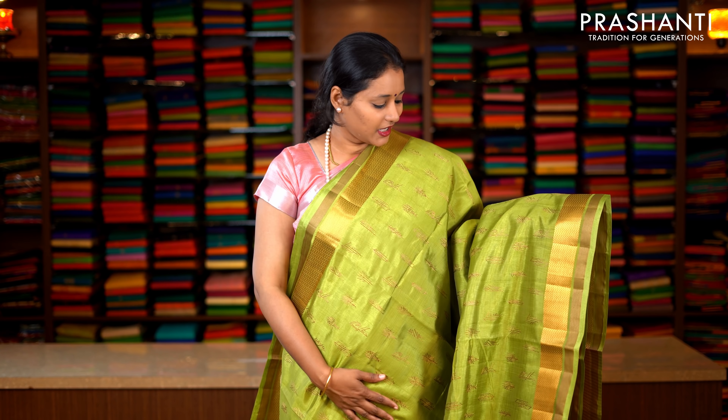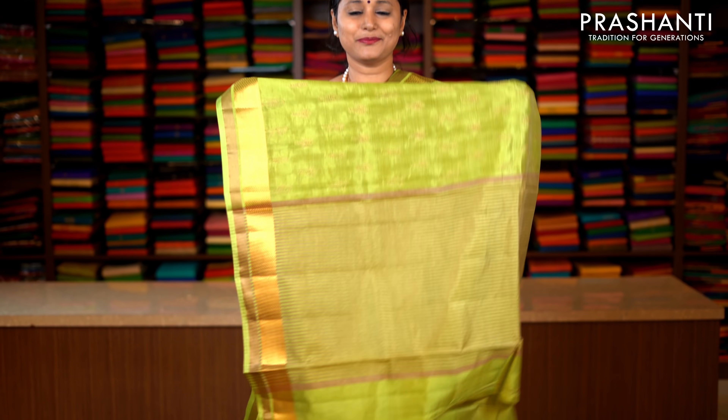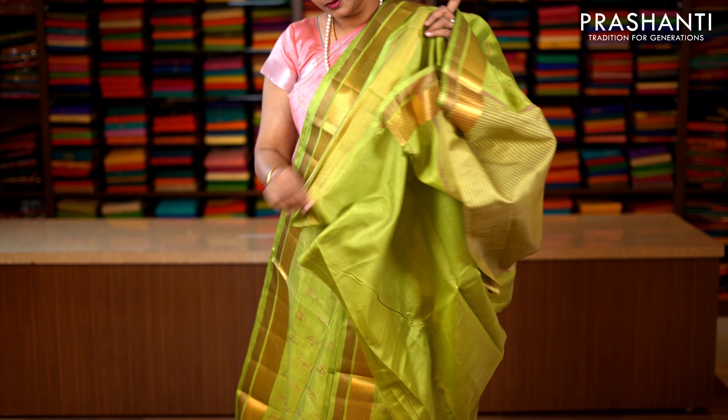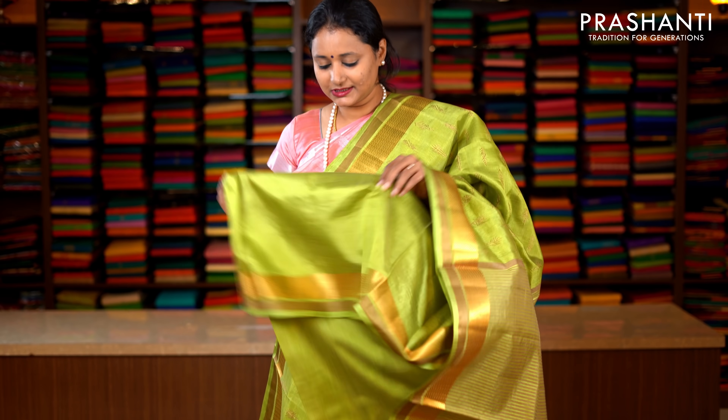Green — one more beautiful colour with two colour borders. Thread and zari running on both sides of the saree, with the body having beige embroidered buttas all over running throughout the saree. This has got a plain blouse in green. Priced at 1590.